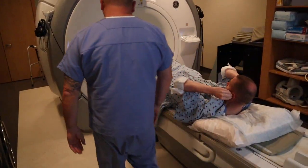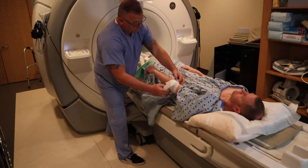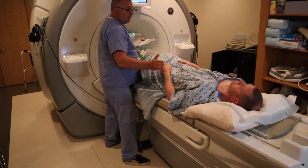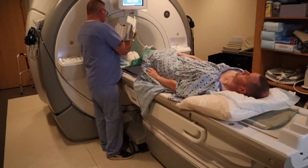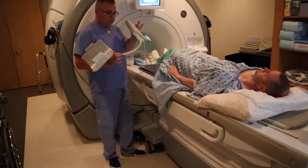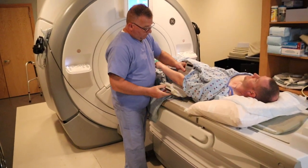We're going to take that elbow pad off. We're going to move the patient to the right, as close as possible to the edge without falling off. You want to ensure that you're positioning that elbow dead center in the coil.